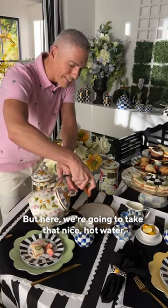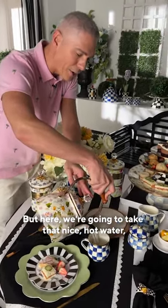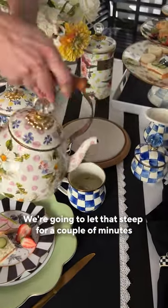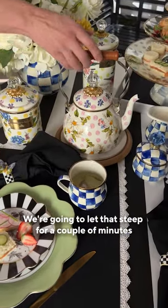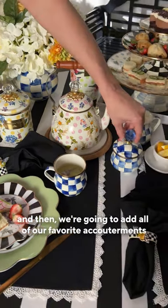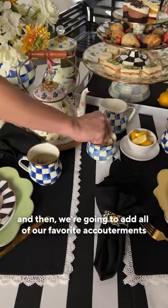We're going to take that nice hot water and pour it right over our bag of tea. We're going to let that steep for a couple of minutes and then we're going to add all of our favorite accoutrements.